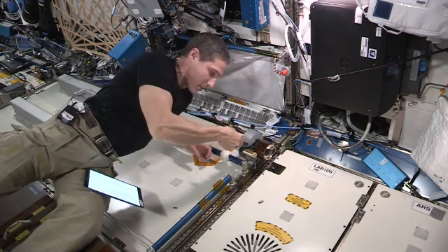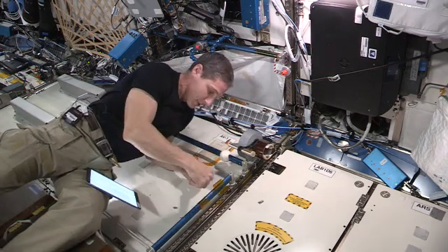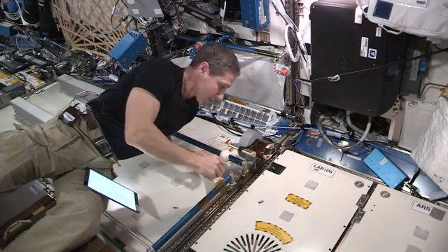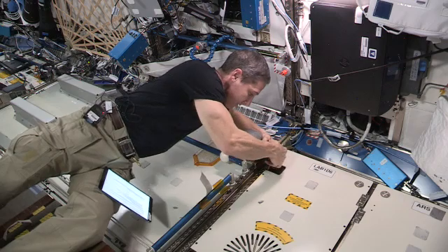And again, one-handed operation, very easy to tear. And the other thing you can see is when you run out, it's pretty easy as well — just take the tape off.